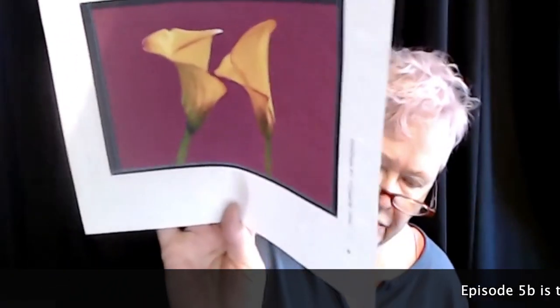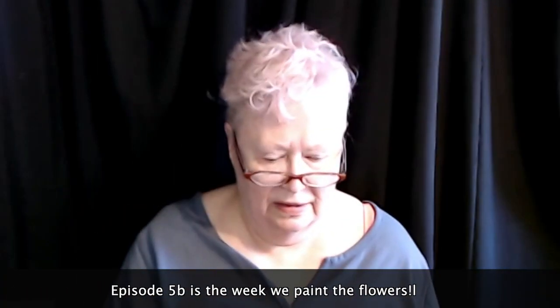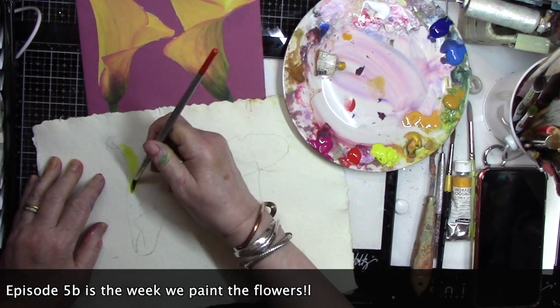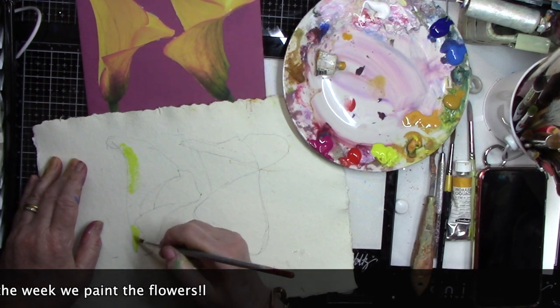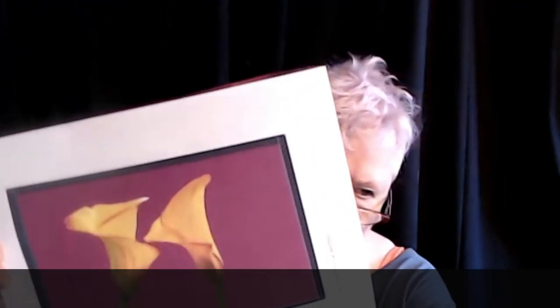We are using the same artwork from Project 4, except this week we're painting it in reverse and in gouache. The reverse part was a happy little accident because my printer, for some reason, actually changed that.